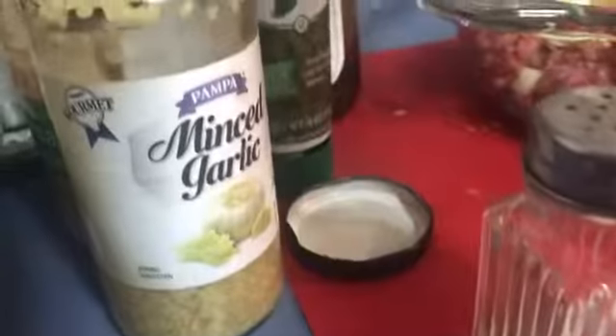There we go, got all that in there. We're going to give it some fresh garlic — it's a minced garlic from the jar. I would say about a teaspoon. Garlic is good for you.